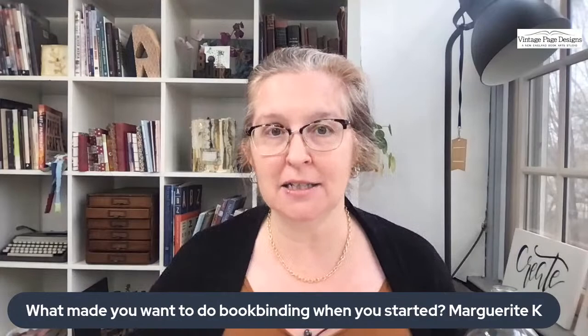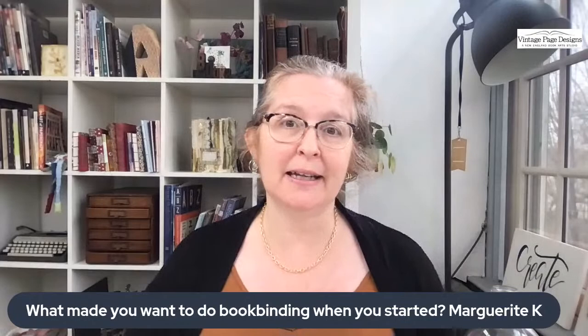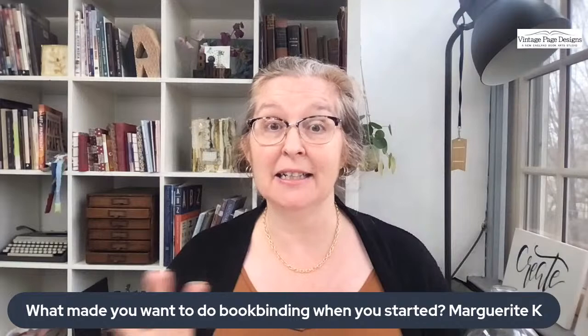The very first question was from Marguerite Kaye: what made you want to do bookbinding when you started? I'd love to know in the comments your answer to that question. For me, it's a long story, but I grew up loving paper and books and journaling — that was a lifelong passion.